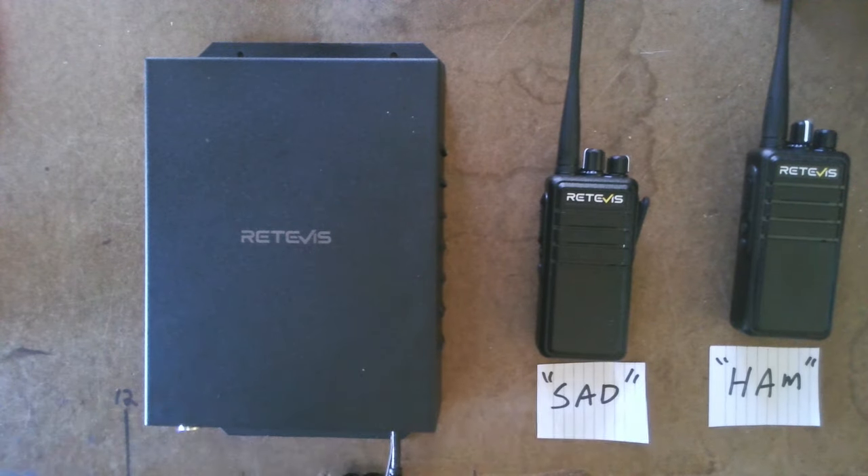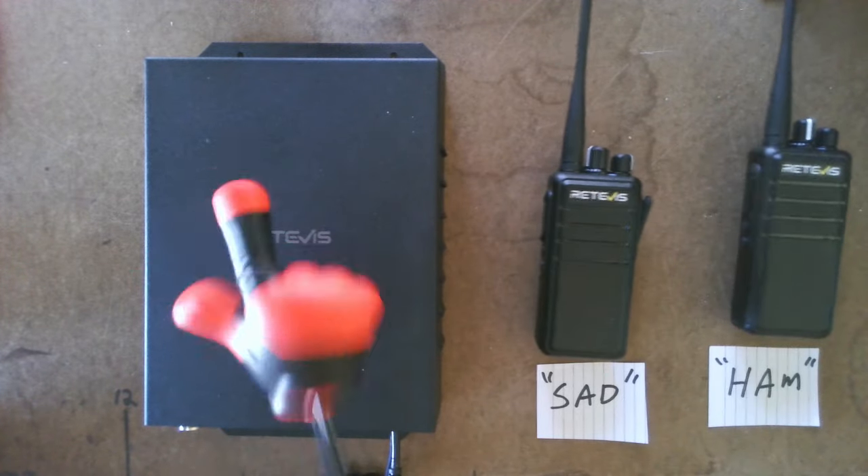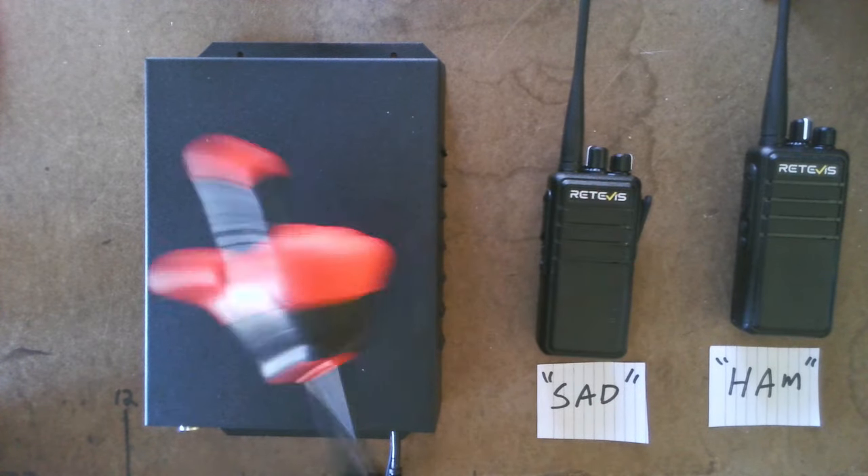That's just one example. Tunnel work, subway work, mines — a lot of applications where you can use these handheld repeater functions with this repeater. That's just digital. You've got to use these RB24 radios with this setup.